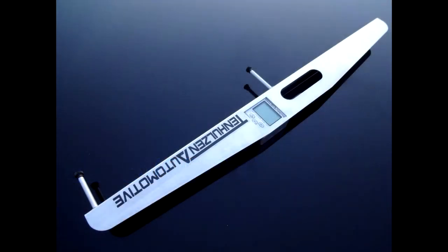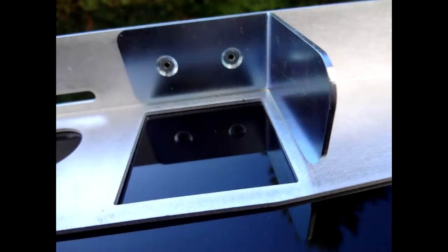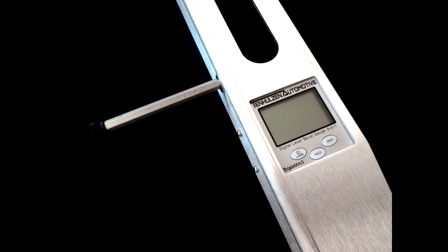The Tenholzen Automotive Handheld Camber Gauge was designed with budget-oriented enthusiasts in mind. The efficient design allows it to be sold at a price everyone can afford without making any sacrifices in accuracy or ease of use.